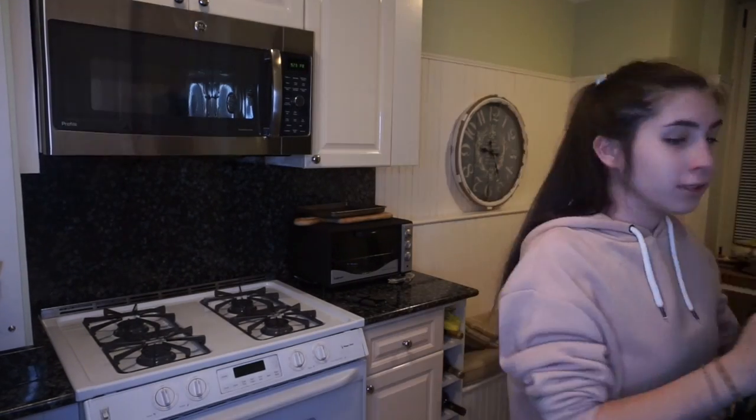Which mug do I want to use? So I picked out my mug. It says 'caution, politically incorrect' on it. My mother and I got this for my mom on Mother's Day, and yeah, it just really has a nice message on it. So I'm gonna use it to make my mug cake in.